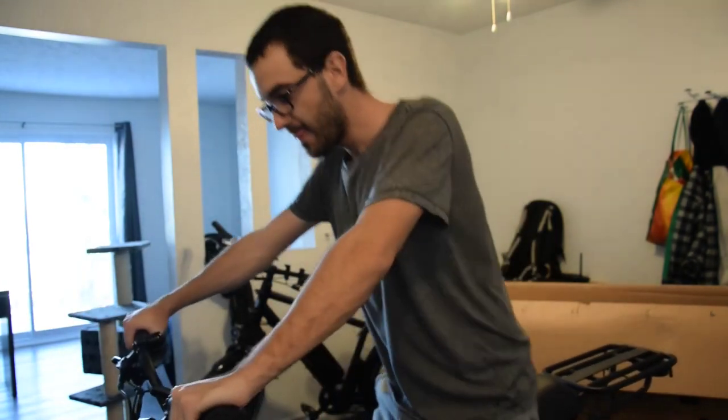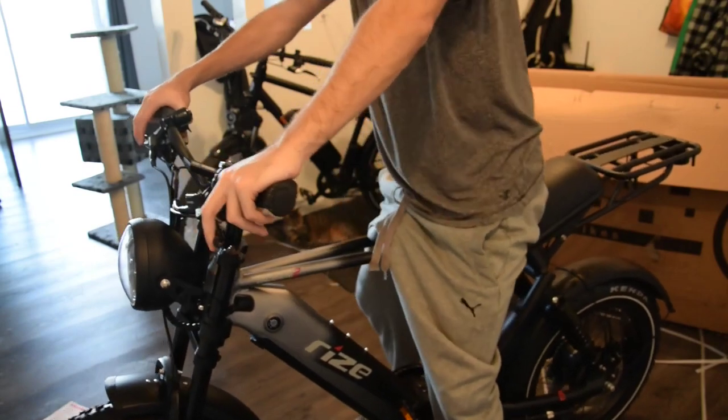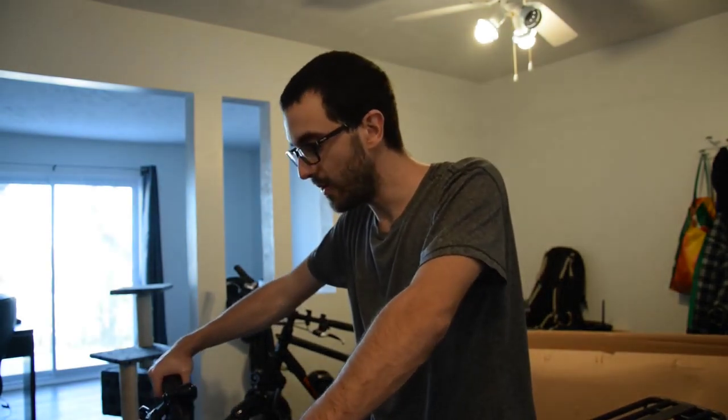Alright guys, I'm done assembling the bike. I simply need to inflate the tires, but it looks pretty good right now — I'm feeling pretty good about this bike. It's all assembled. If you're looking to assemble this bike, I would actually recommend checking the assembly video on the product page rather than just the instruction manual. The video is much more useful and much more clear. So now I'm going to inflate the tires and maybe go for a ride later on.